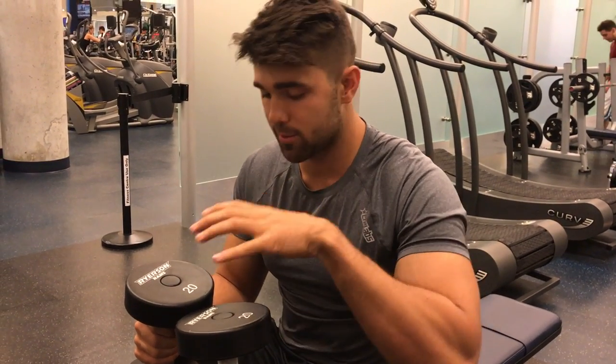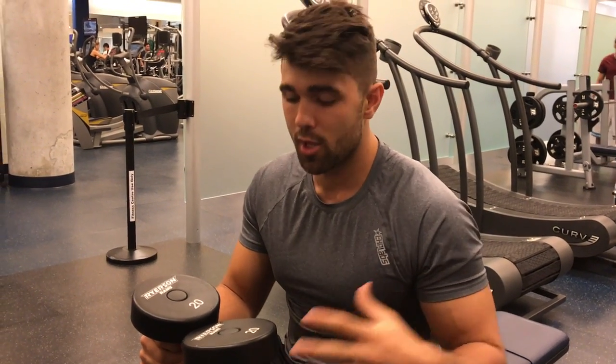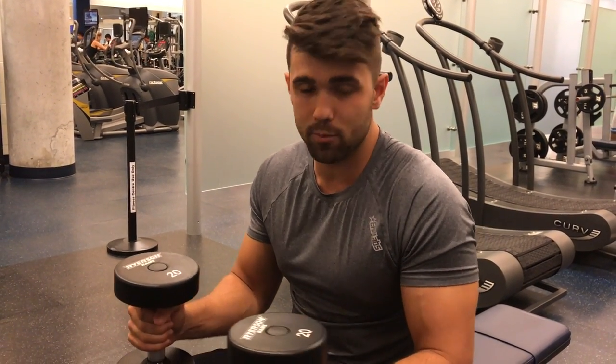With the easy bar I can use about 120 to 140 pounds pretty comfortably, however that's not going to be the case with dumbbells — I normally use about 40 to 45. You want a weight you can control that's best for you, and definitely when you're starting out, start lighter.